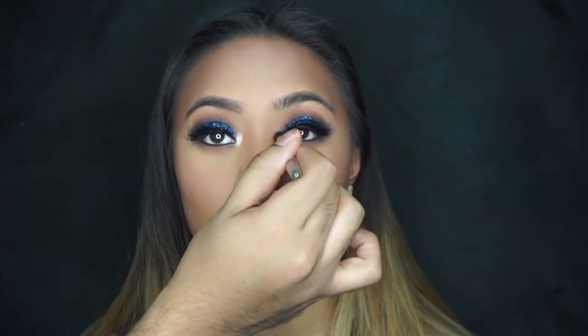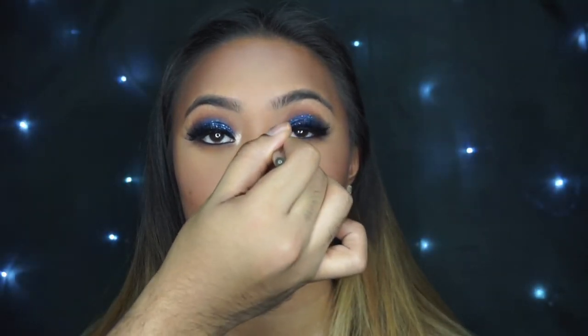And that's a wrap. Thanks so much for tuning in, you guys — I really hope you enjoyed it and I hope that you've learned a lot. Make sure you let me know what you think in the comment box below. All the items used are in the description box, and make sure to stay tuned for a new video every Monday.